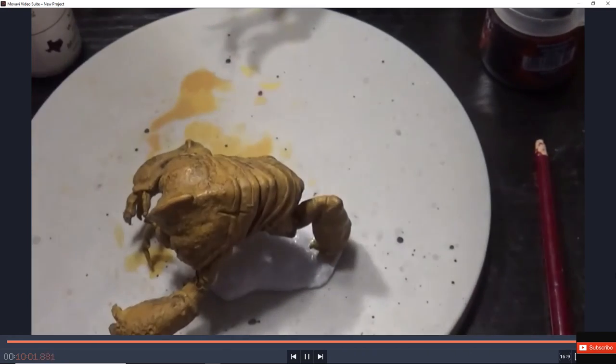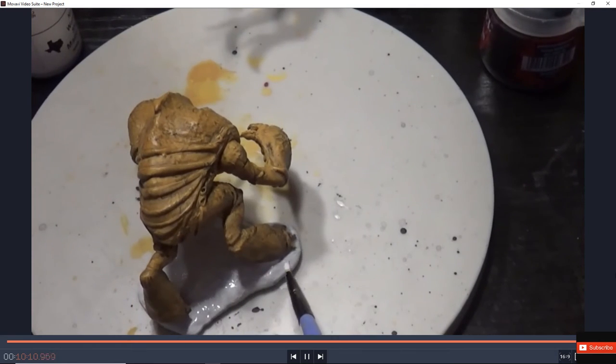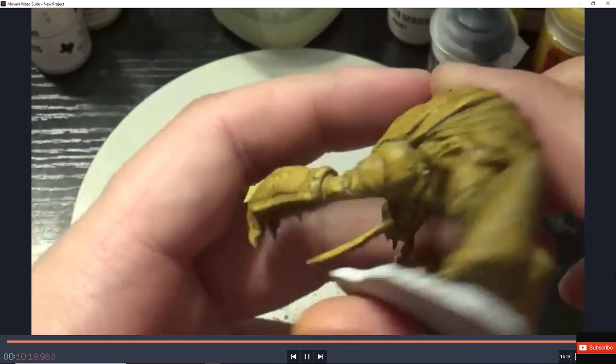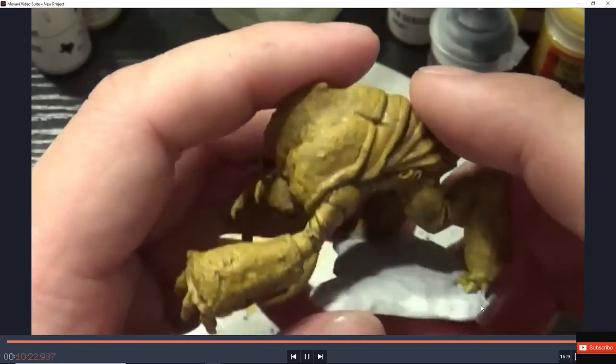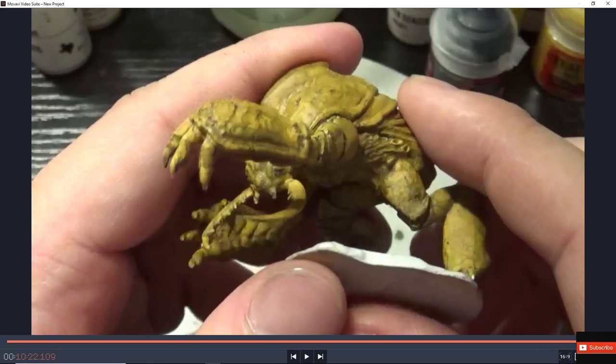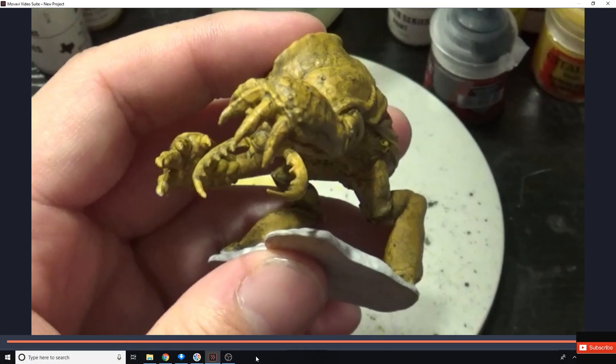Here we go — looks pretty nice. Let that dry. I did the eyes and everything as well. You always want to put it down so paint doesn't drip when you turn it around. You can see the little black mark — that's the eyes. I put a little bit of orange-yellow on the eyes to differentiate them from the carapace. I hope you enjoyed this video. Subscribe, like, and share — we'll do more detail work for it. I'll see you guys later. Have a great day, bye!